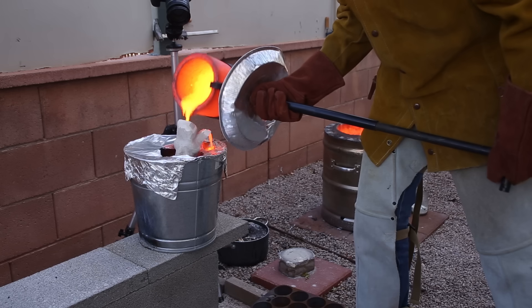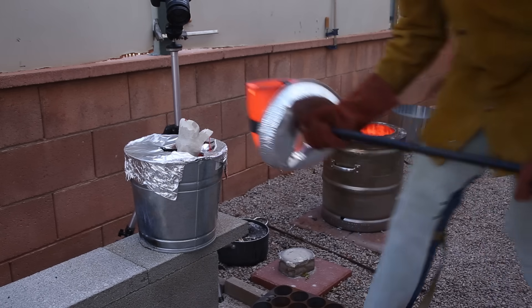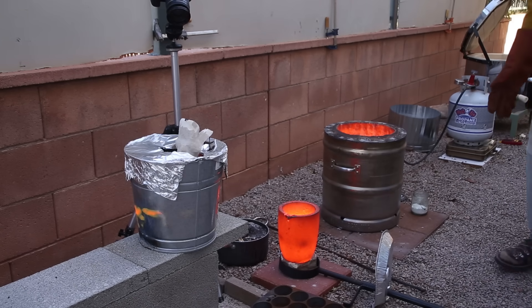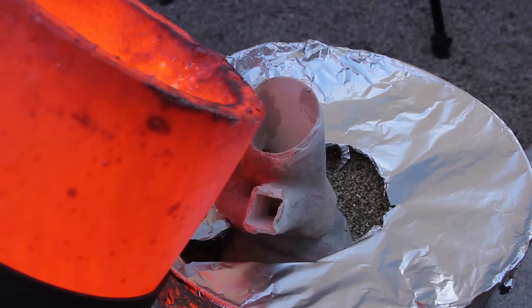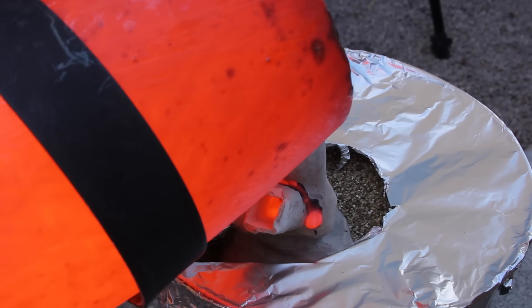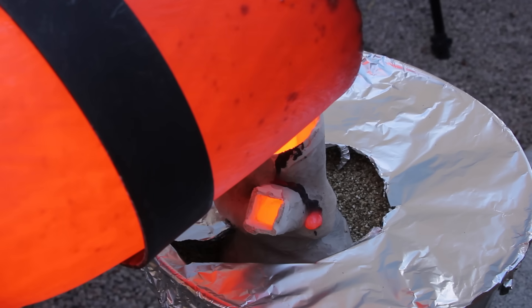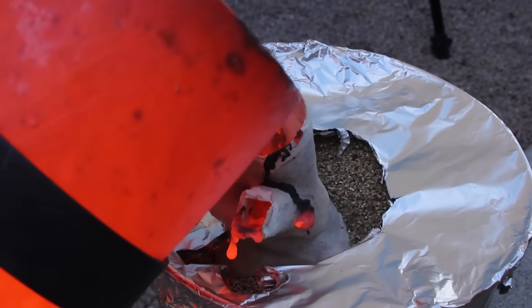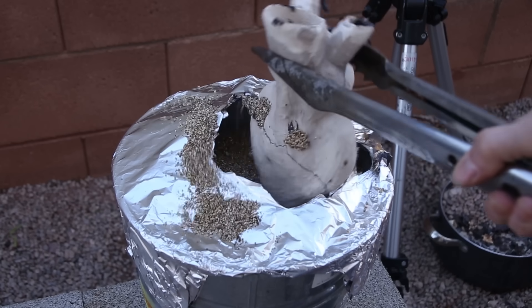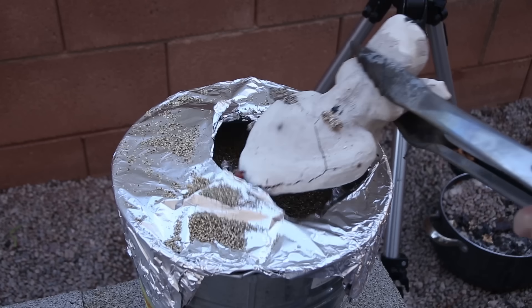Everything was going well until, just like that, the mold split open at the bottom, spilling out all of the bronze and taking with it all of the time and effort I had put in. It's extremely frustrating when something like this happens, but you just have to stay positive and keep trying.